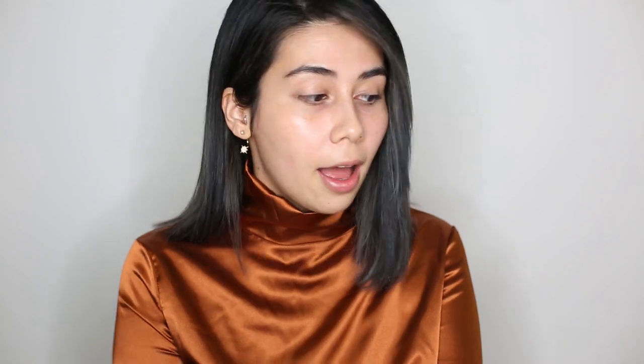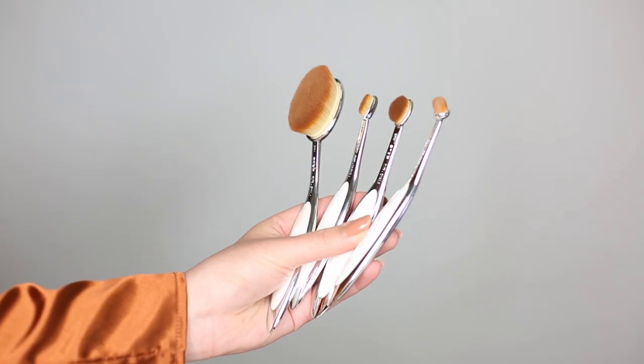We'll start with brushes, which were kindly sent to me but are available exclusively at Space NK. These are the much-hyped Artiste makeup brushes. The lovely people at Artiste spoiled me — the main brush I was interested in trying is the Oval 7, and they also sent a bunch of small detail brushes which I'll try out today as well.